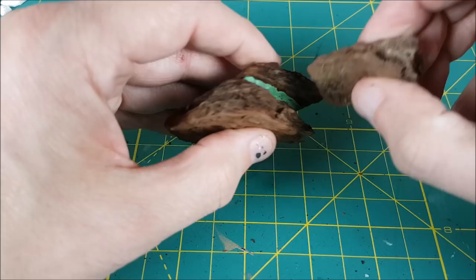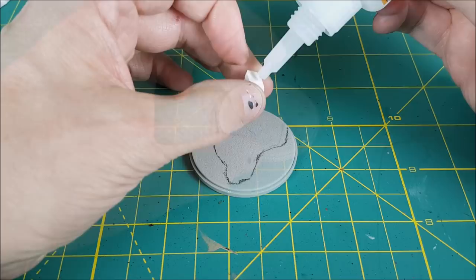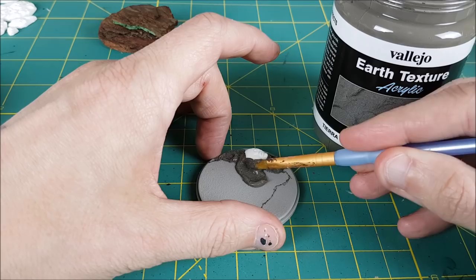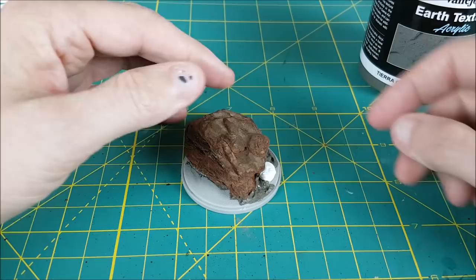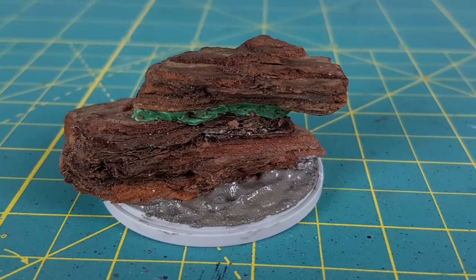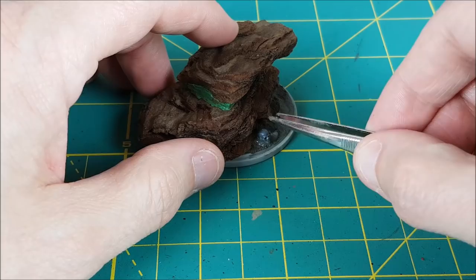Before I glue my bark down, I want to mark out where it's going to be going so I can add surface features. You may want to do this as well if you plan on adding rocks, skulls, sticks, etc. Right now I'm just gluing down this one face. Next I'm laying down some earth texture and this is also going to act as the glue for the big rock that the Watcher is standing on. If you don't like the look of the green stuff, you can also cover it with the same earth texture. I'm giving that time to dry and then I'm going to use some extra earth texture to cover up any areas that shrank too much or places where I see holes. I'm also going to be sticking a skull into the mud, then letting that dry before priming the whole thing in black.